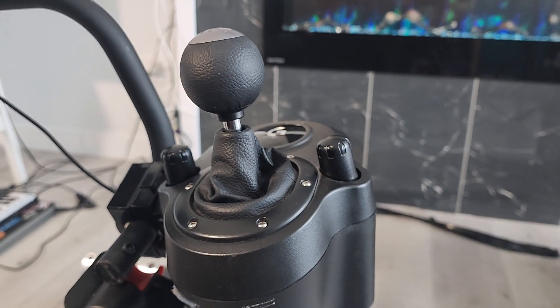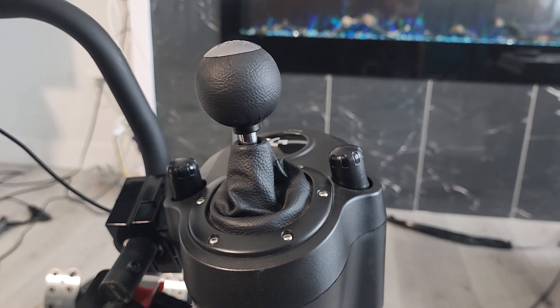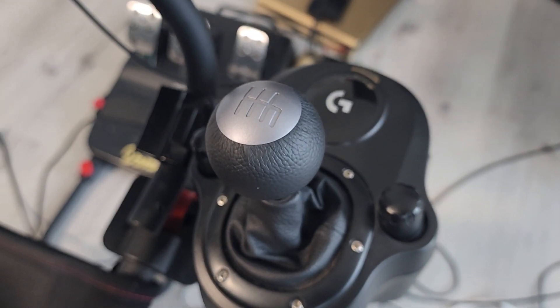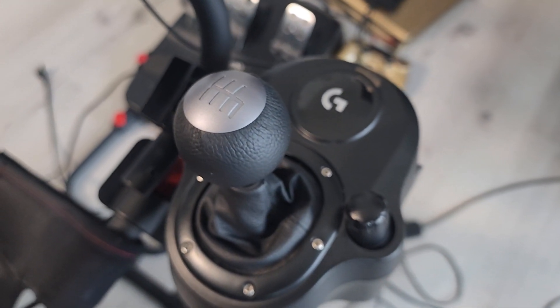Overall build quality is pretty good, no concerns. When I got the shifter, a lot of people warned me to be careful because these break easily — I'll pass down that word of advice because it does feel fragile. Sometimes you won't even get the gear you're going for, but I think that's just user error from not pressing the clutch fully.